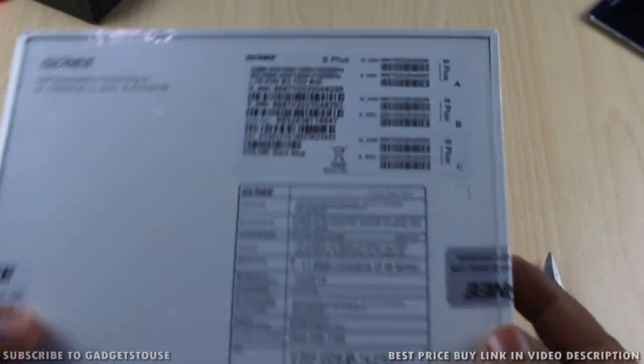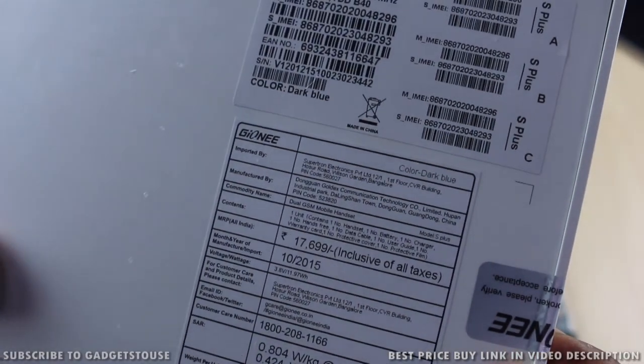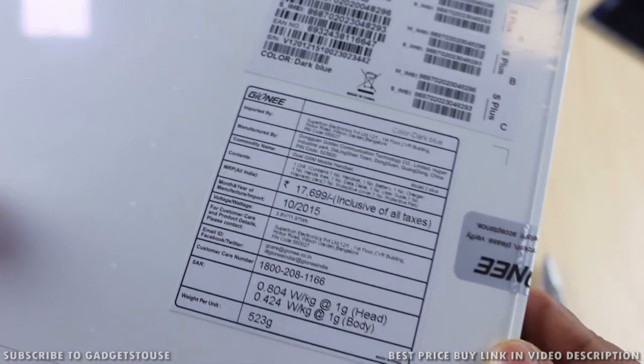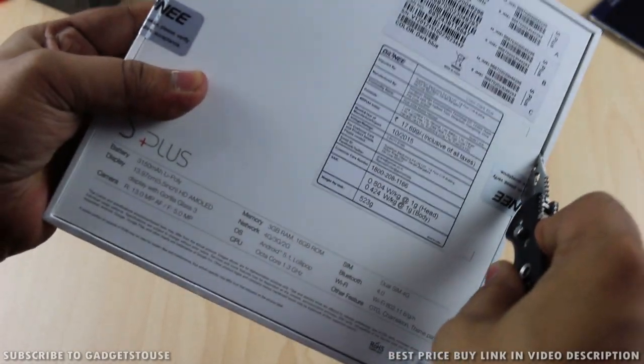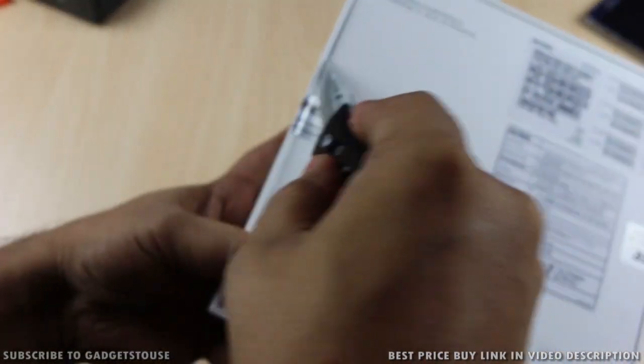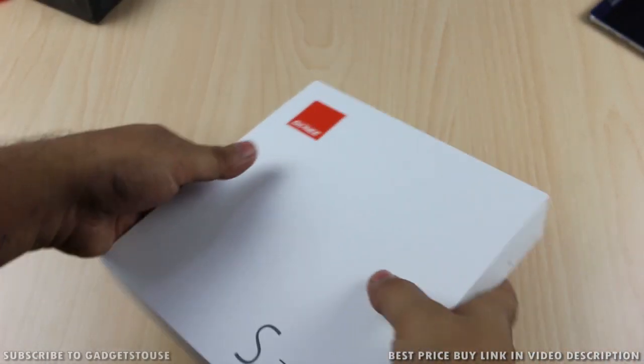Hey guys, this is Abhishek from Gadgetuse.com and today we are going to do a quick unboxing and quick review of the Gioni S Plus. This is the latest phone from Gioni coming at approximately 18,000 rupees. It comes with good specifications for the price, but not great, because there is a lot of competition out there in the market.